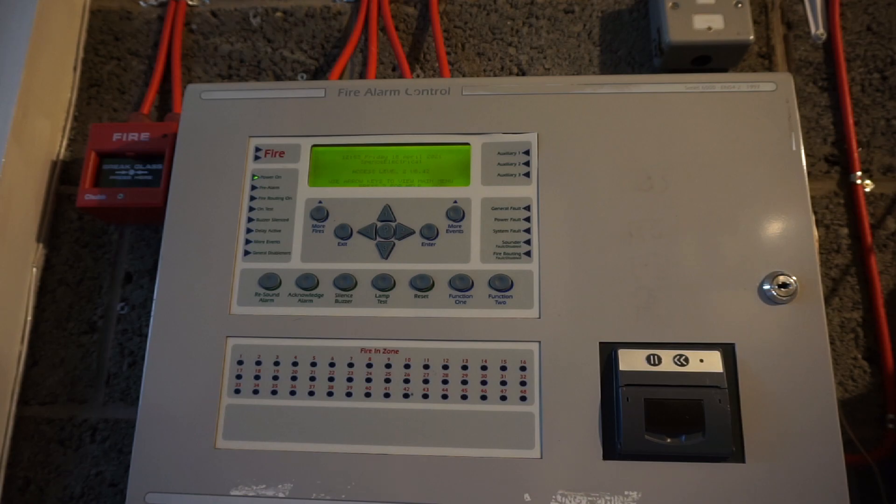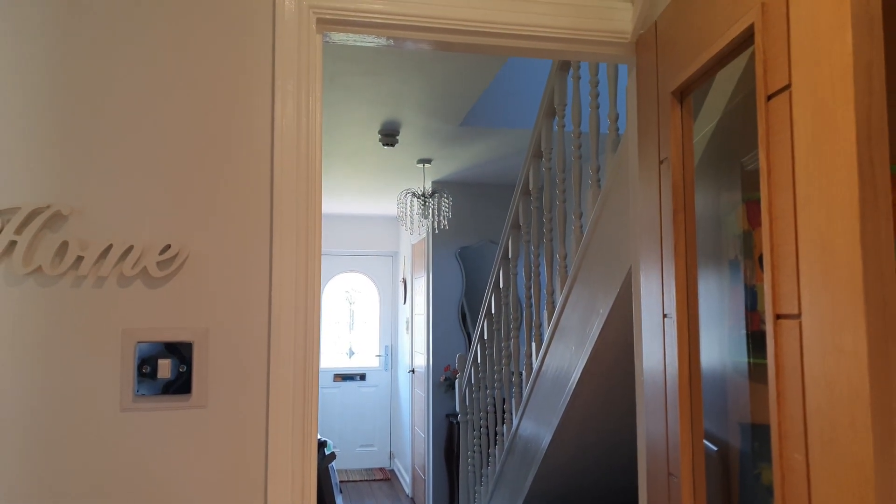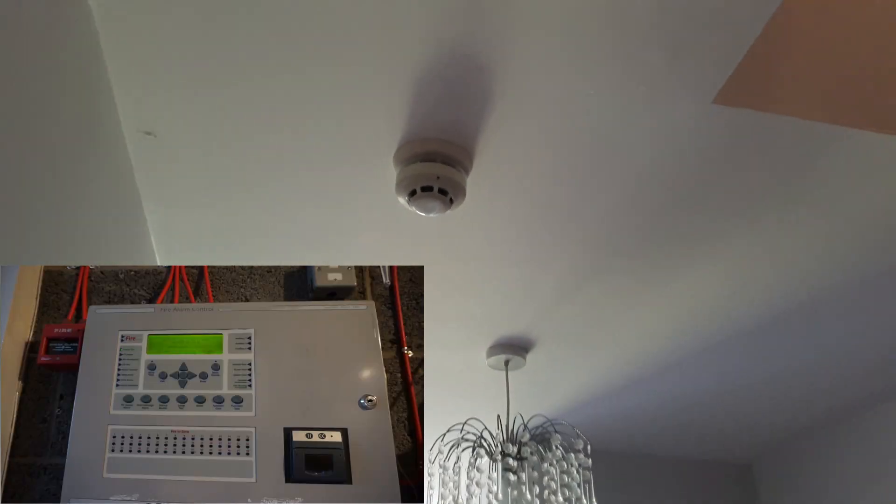We're going to go and test one of the smoke detectors first upstairs. I'll leave this camera here and take my phone with us, so you'll be able to see the alarm go off down here as well. First I need to go make a cup of tea, then we'll get on to this. I've got my cup of tea - let's go test some fire alarms. We'll probably start there; I'll have to go and get the smoke spray. Let's start by testing this one.